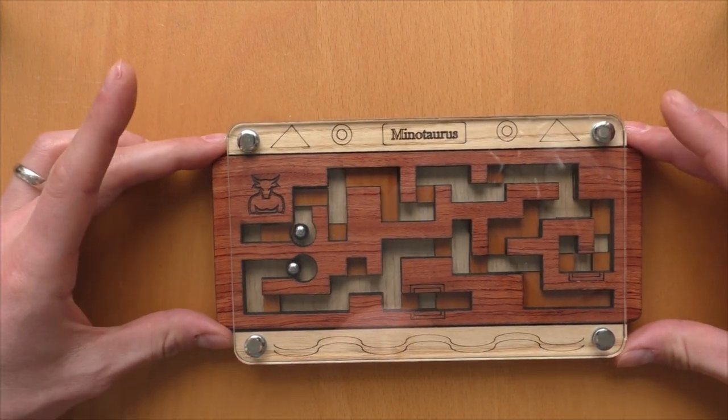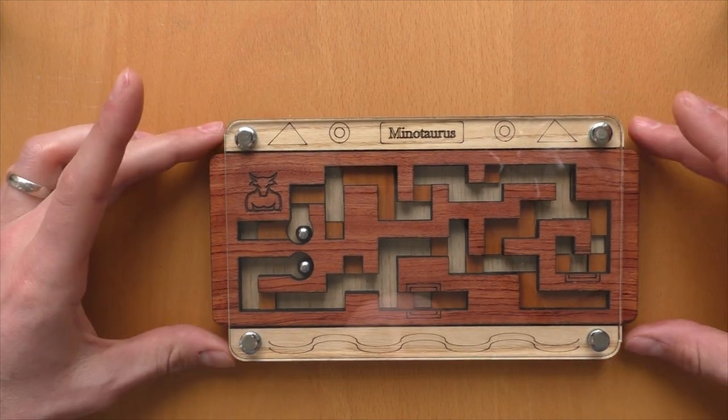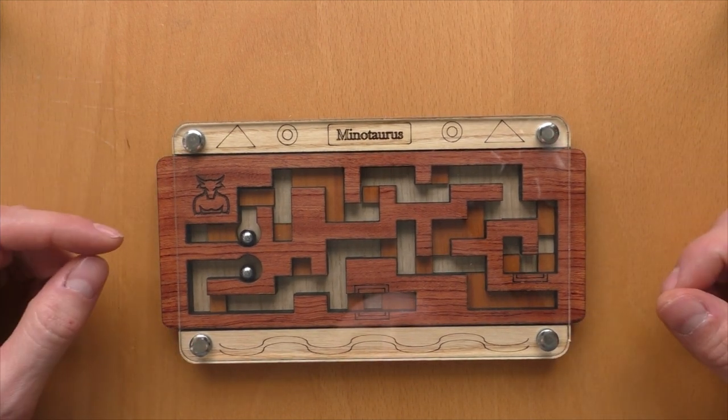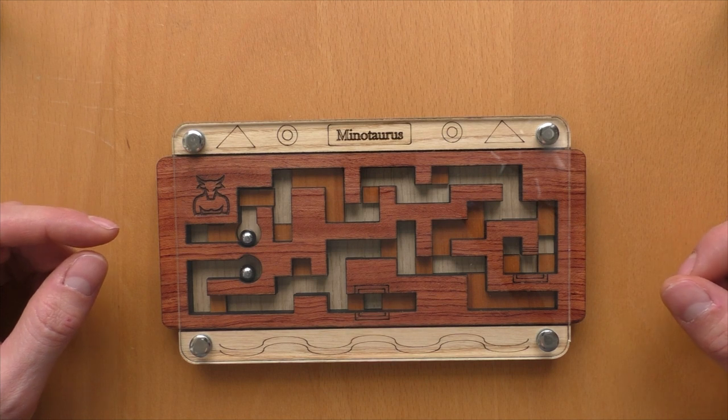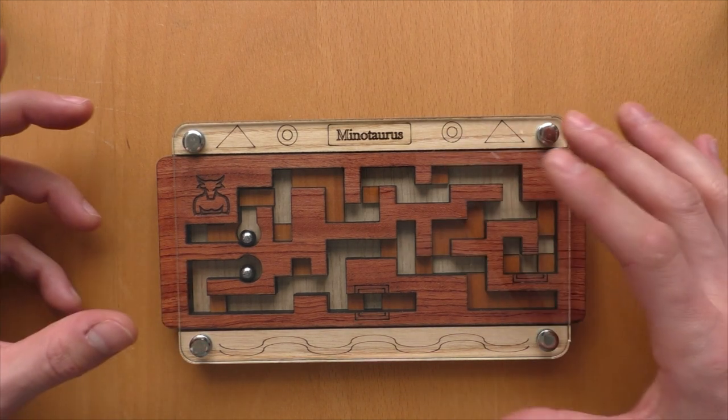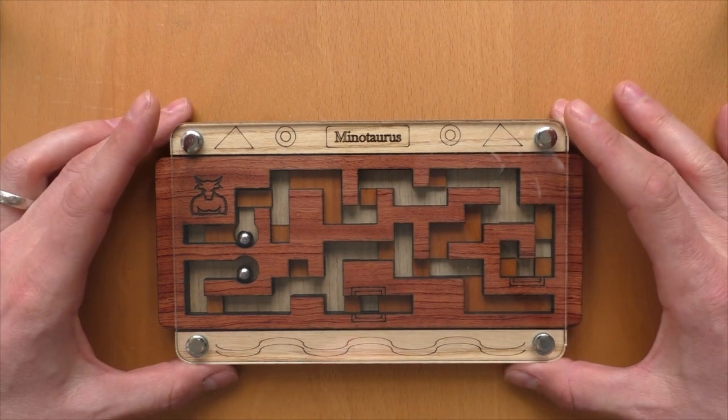Okay, here we go. Puzzle done. As you have seen, it looks easier than it actually is. When you do it the first time, there can be a lot of confusion, and you get stuck somewhere. You need to move back and forth and try to find the right way.